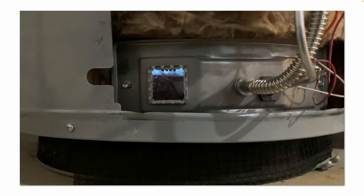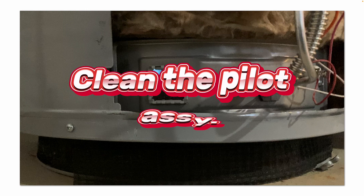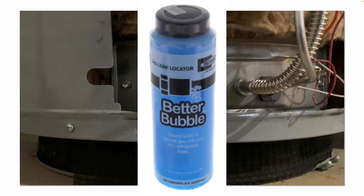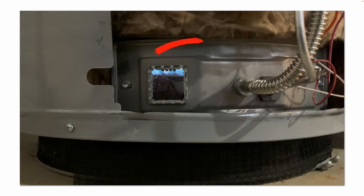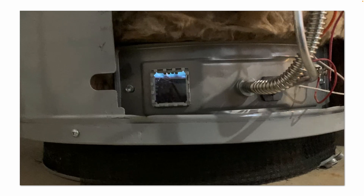After cleaning the combustion chamber, cleaning the pilot assembly, reinstalling everything, turning the gas back on, and using some bubble leak detector on my gas line connections, everything tested good. You can see we're burning a nice clean blue flame through the window here. We're good to go.